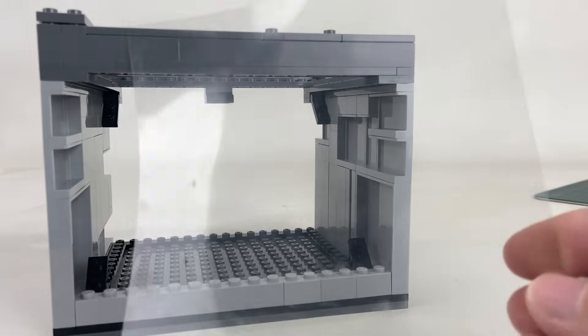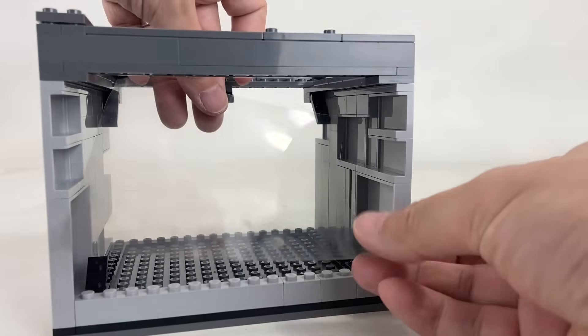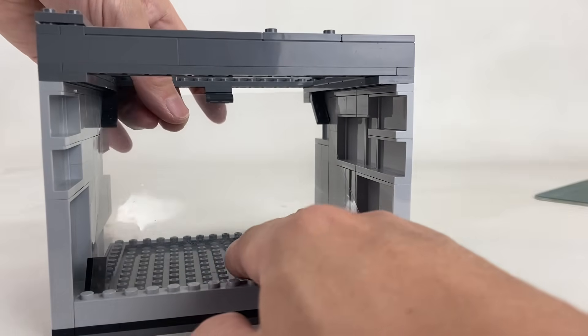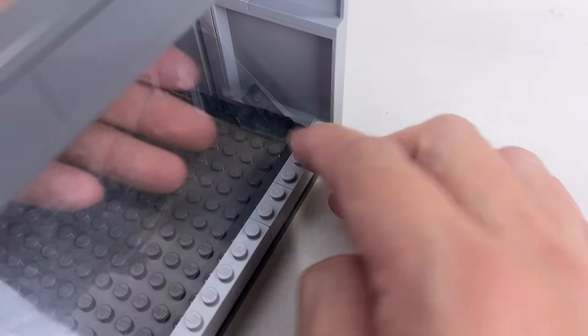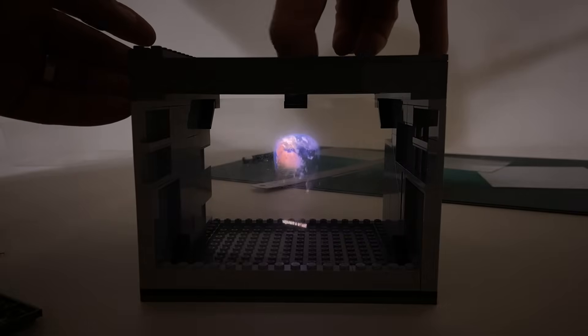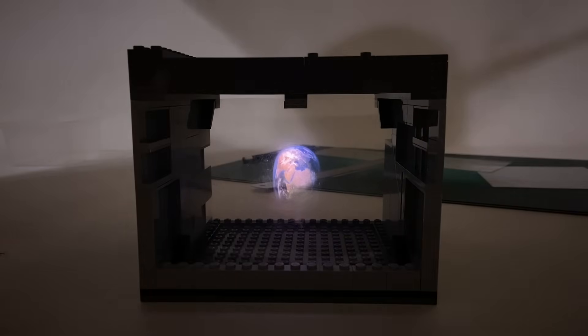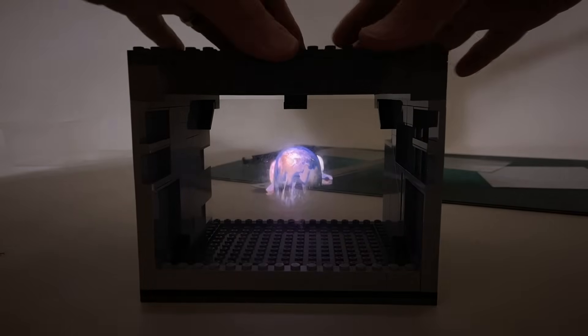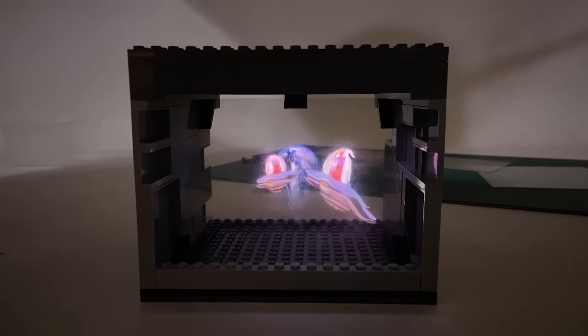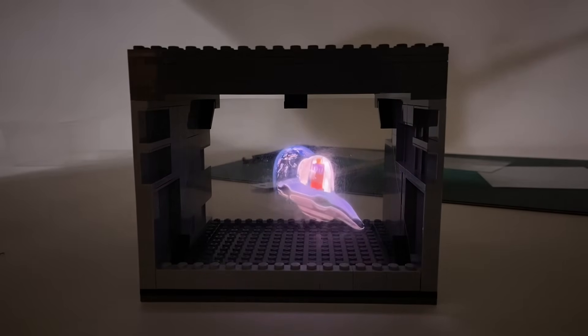And there we have it! Now we can place it into our Dimensionator. Lay the sheet against the clip and bar supports that we built at an angle. We made a hologram video that you can use for this project — just click on the link in the description below. Once it's playing, place your phone on the holder, put the cover on, and there you have it — your very own Dimensionator hologram!